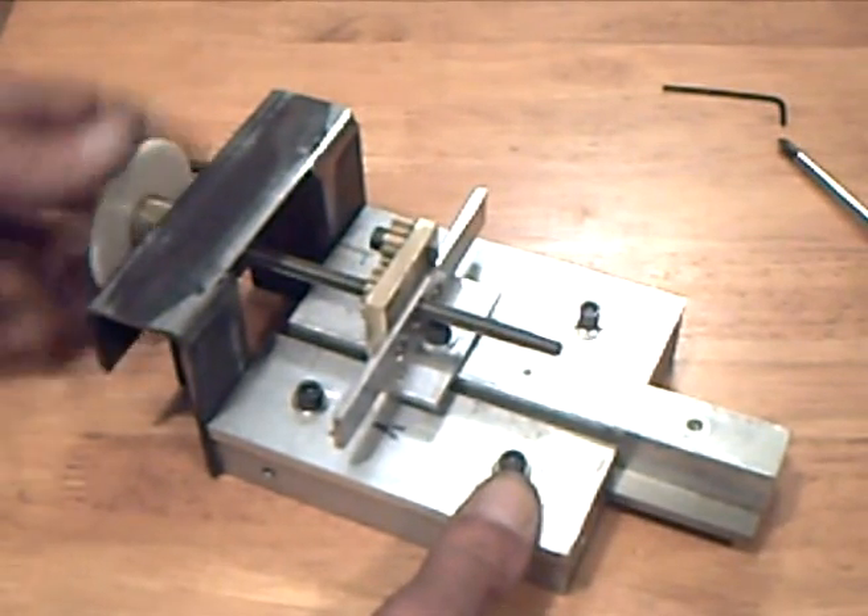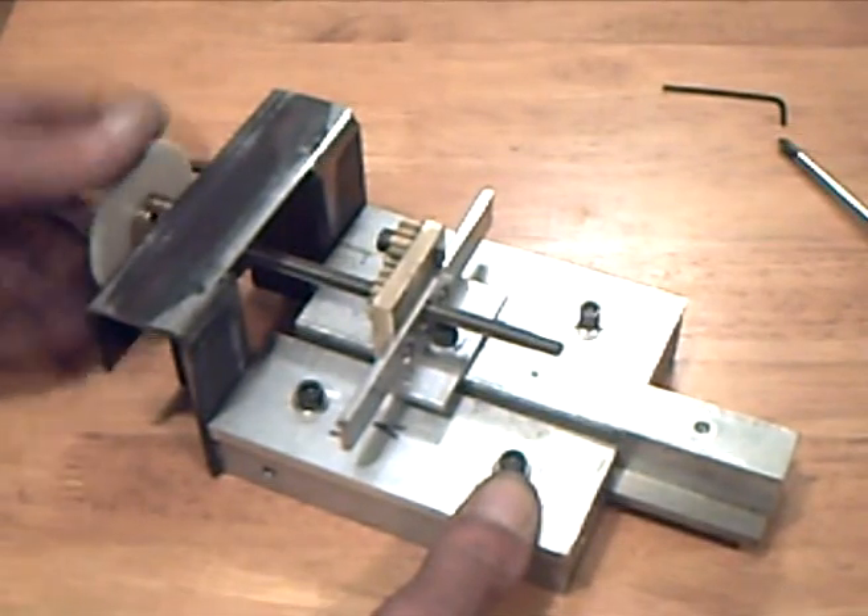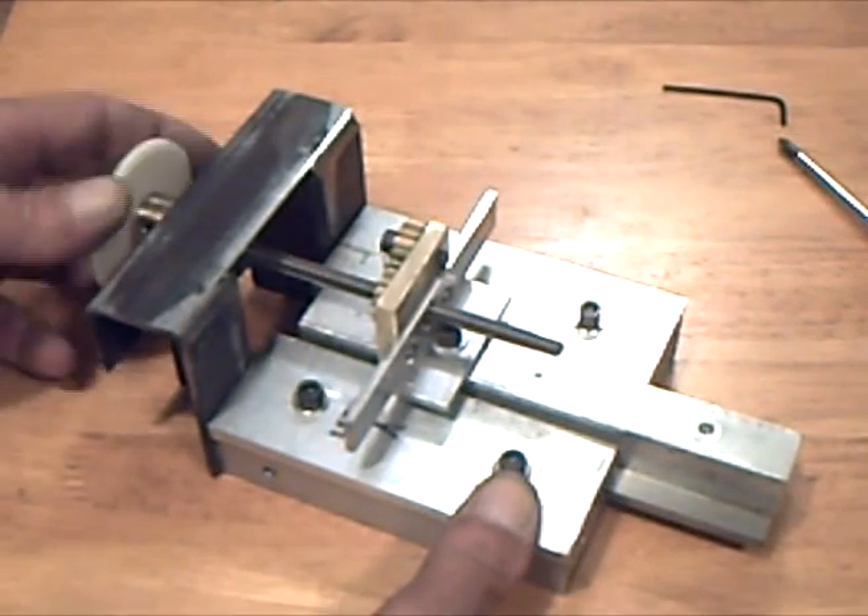In the next video, a cheap RC servo will be hacked to use on the drive mechanism.